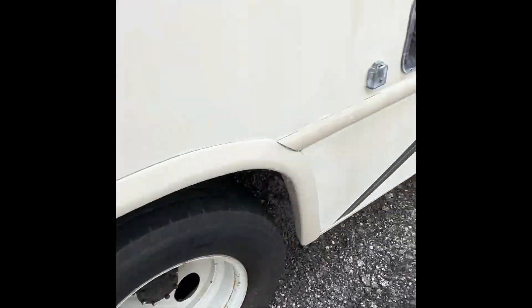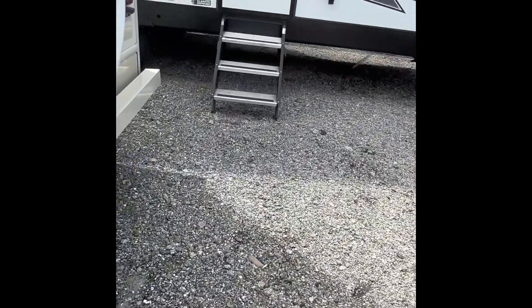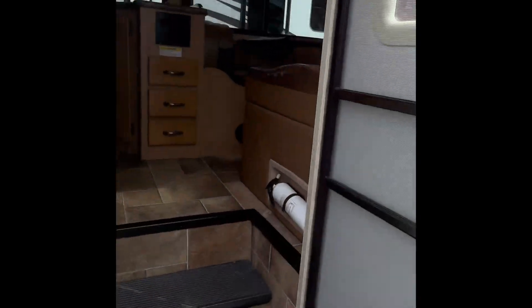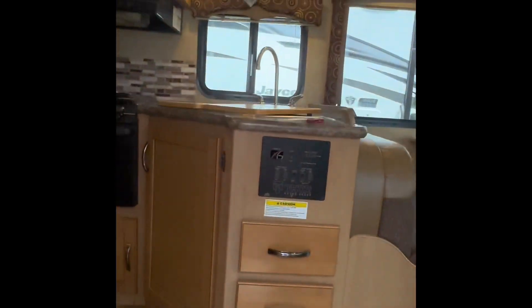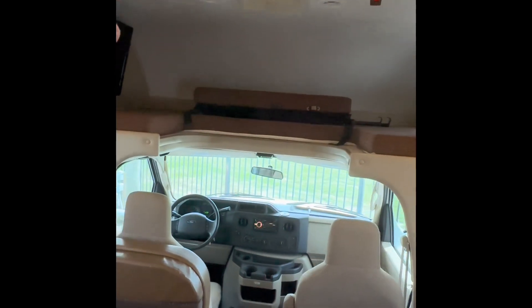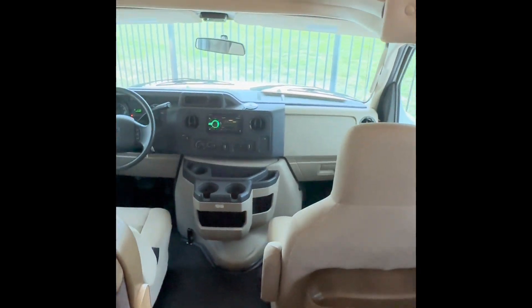And now I'll take you guys to the inside of this motorhome where the magic really shows. So as you can see when you first walk in, very beautiful, very spacious. You get one bed up there, and here's your main driving area.